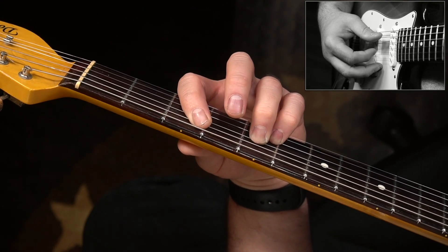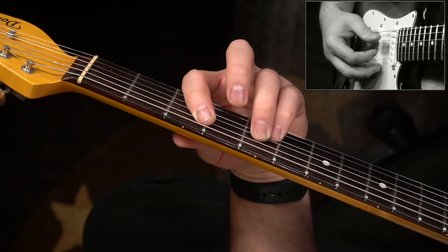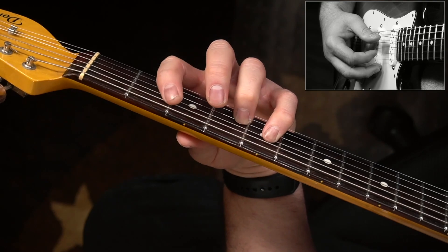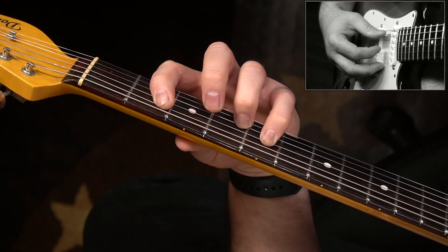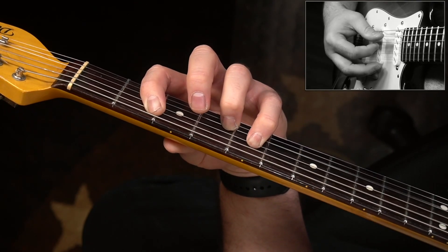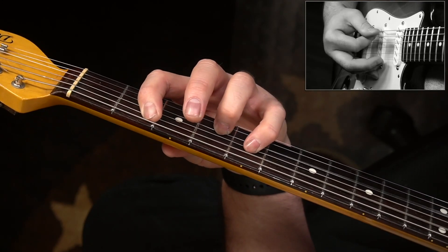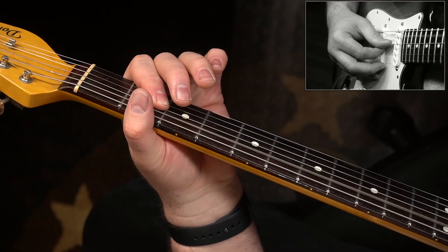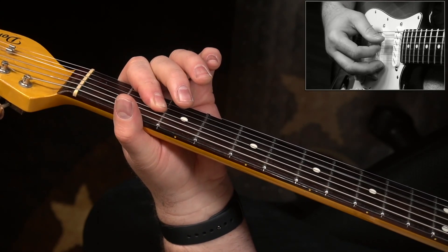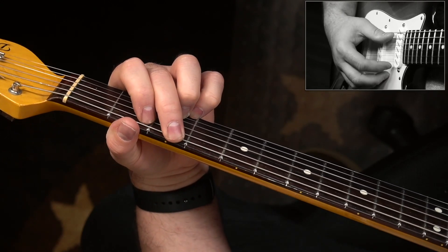Then we're going to do something tricky. You're going to move your pinky down to the D string, take your ring finger and fret the 4th fret of the G string, and slide your index finger down here to the 2nd fret of the A string. Then an open A power chord — open A, 2nd fret of D and G — and then you can just go. I think that's an augmented G chord there.